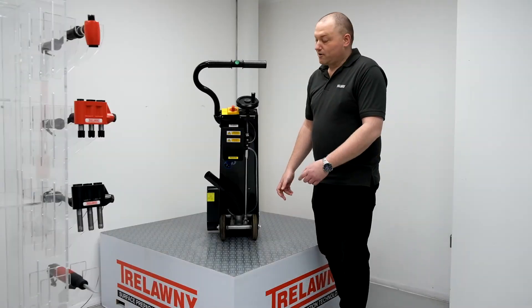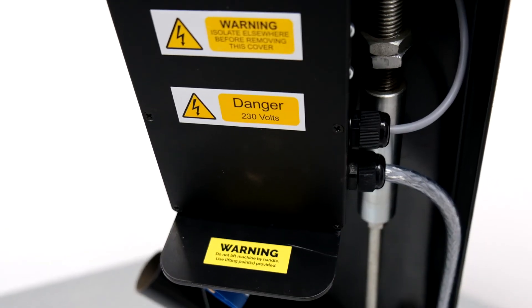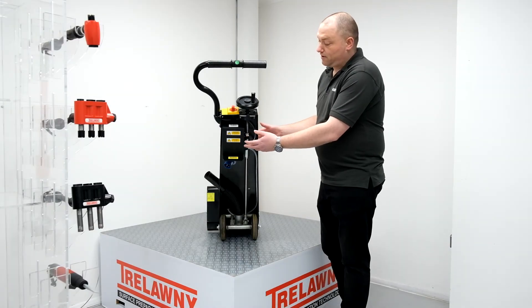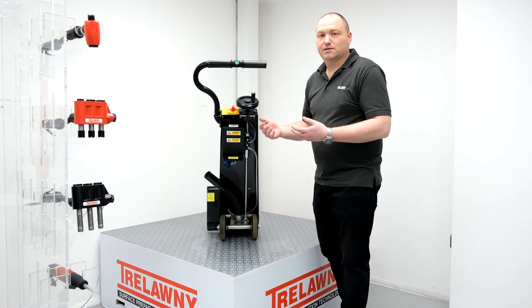Moving around to the rear of the machine, you can see the new starter box enclosure. By moving it around from the front, it's a lot more protected from accidental damage. We've also changed and upgraded the internal components, so they're a lot more resistant to general vibration during operation of the machine, making it a lot more robust.